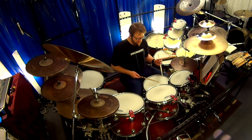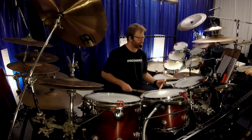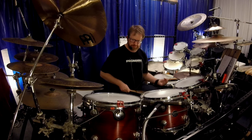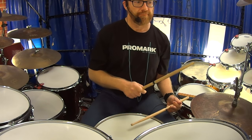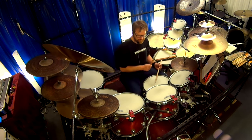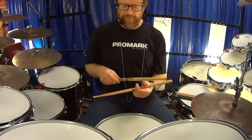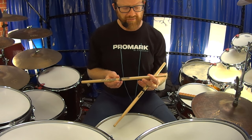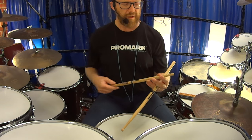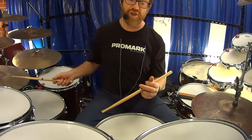Lots of bounce on it. Let's play a groove. Very interesting — it's got a nice feel to it. With the notch, it really does give you a different kind of balance and feel. It really is a balanced groove. If I go over and play some jazz, perhaps...